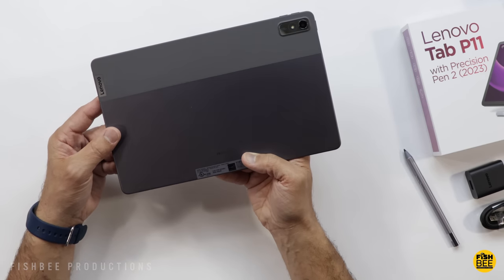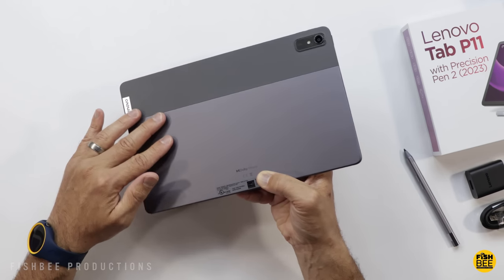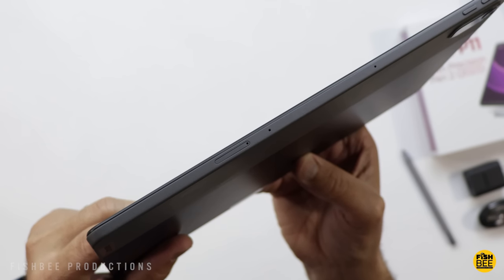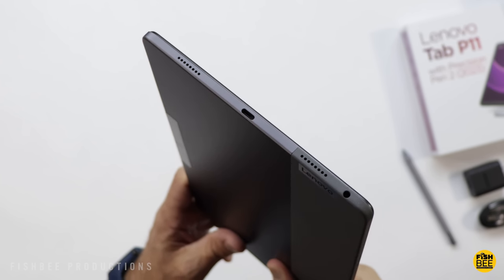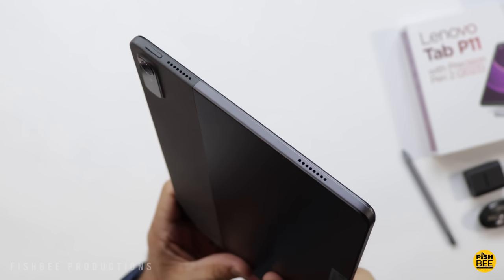It looks pretty similar to other Lenovo tablets I've reviewed — sort of a metal material with plastic and a soft-touch finish. The camera on the back looks a little different though. Volume buttons and the micro SD card slot are on the right-hand side. Surprisingly, this still has a headphone jack, and you get USB-C at the bottom with two speakers on each side, so this should sound pretty good.